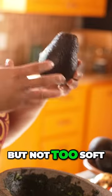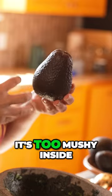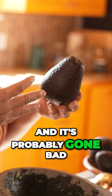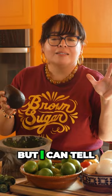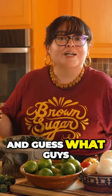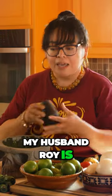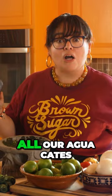You want it kind of firm but not too soft. If it pushes down a little bit, it's too mushy inside and it's probably gone bad. But I can tell you all these tips and give you all these tricks — and guess what, guys, I still suck at picking aguacates. My husband Roy is the master of aguacates, so he picks all our aguacates.